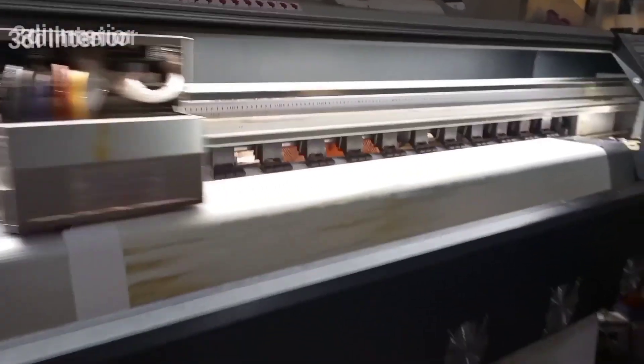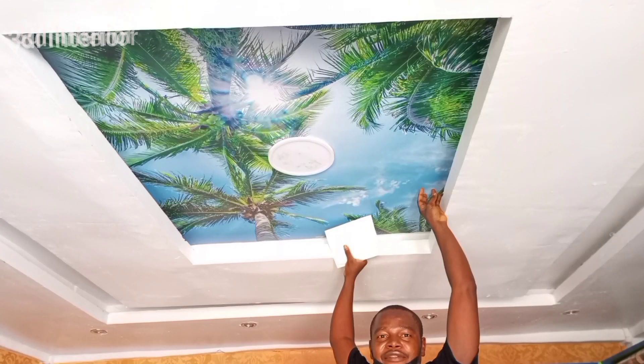Don't forget — we produce 3D wallpapers and we are based in Lagos, Nigeria. Check our website in the description below where you will find thousands of designs to choose from.